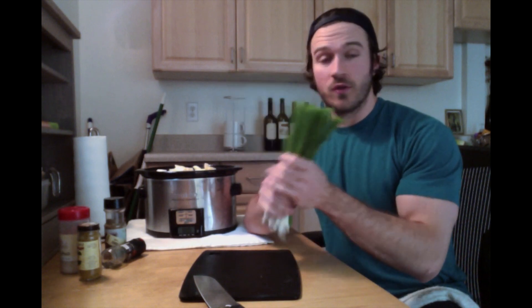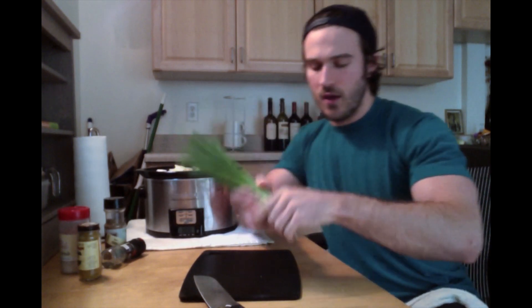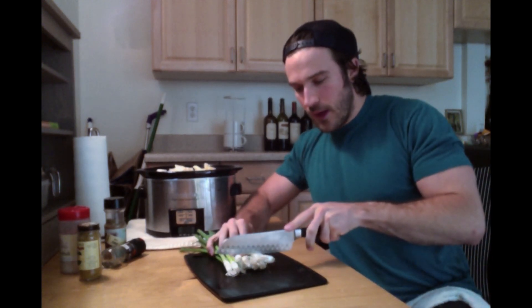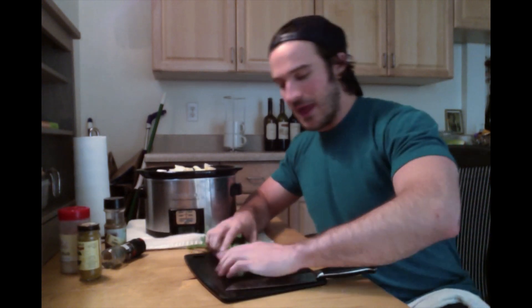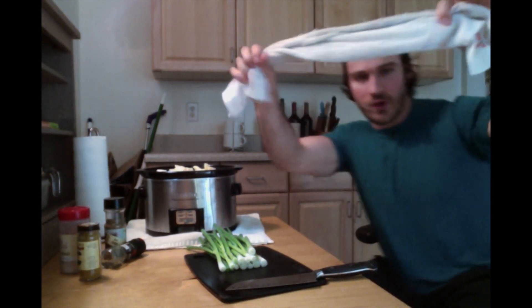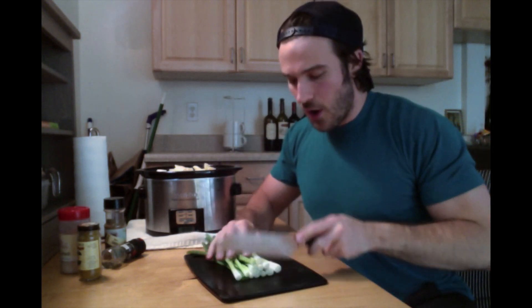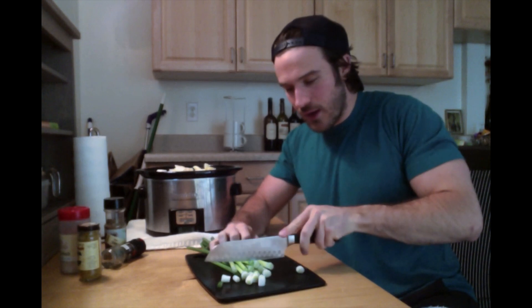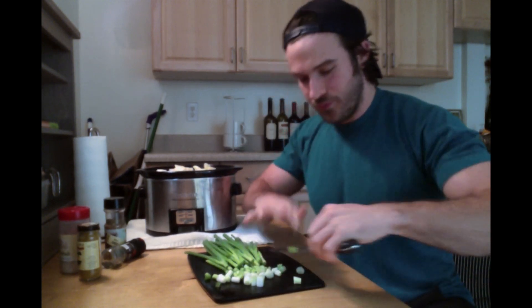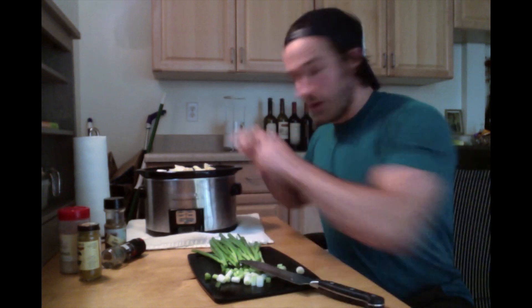Green onions are great — wonderful flavor. All you've got to do is cut off the roots. Line them up so you can do it in one swoop, toss the ends away, then just slice through. Keep your kitchen towel nearby to wipe your hands. We're almost nearly full — make sure you're not bulging on top. You've got to have it at least level when we go to cook.